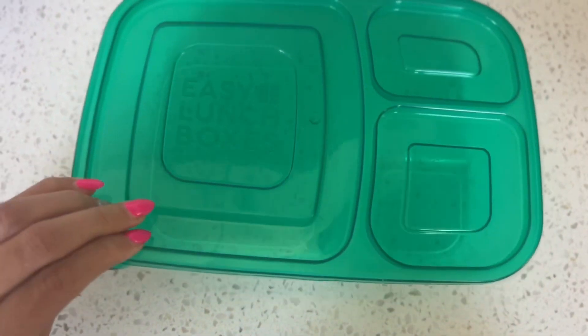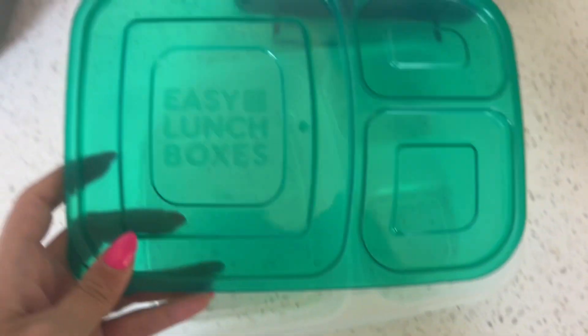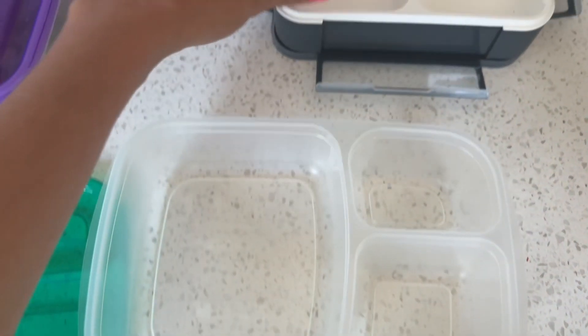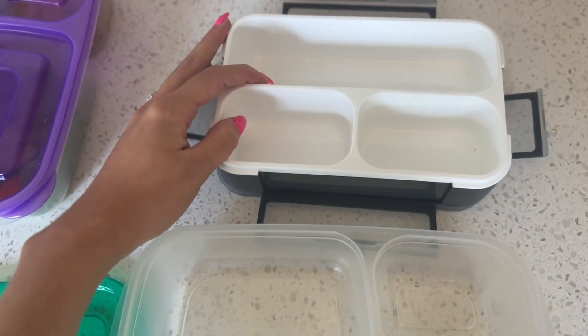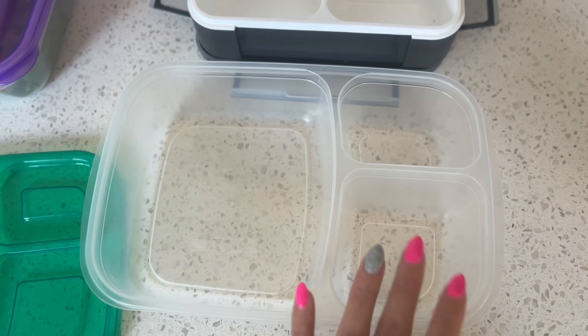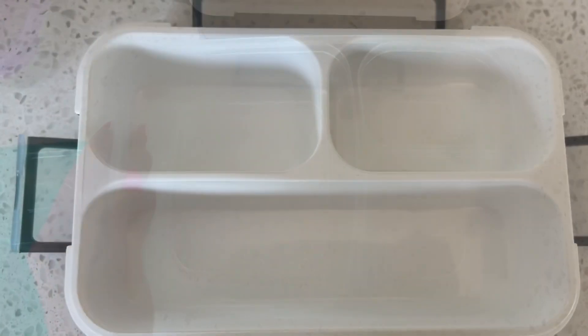I wanted to share with you guys the lunchboxes that I use to pack up his lunch. I use a larger bistro box for lunch as a larger meal, and then a smaller bistro box as a snack box and a breakfast box. I did get these lunchboxes off of Amazon — I'll be linking everything below in the description box.